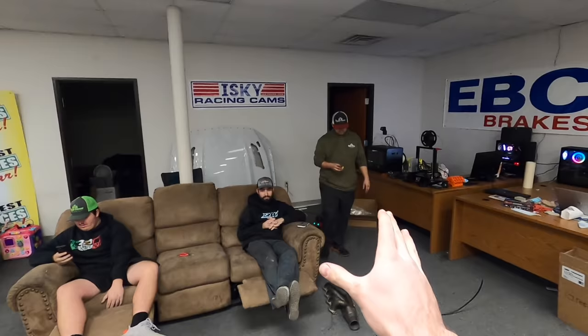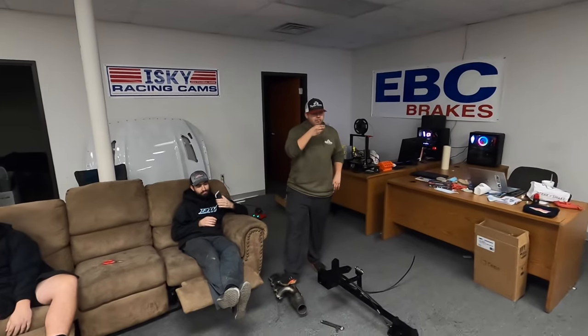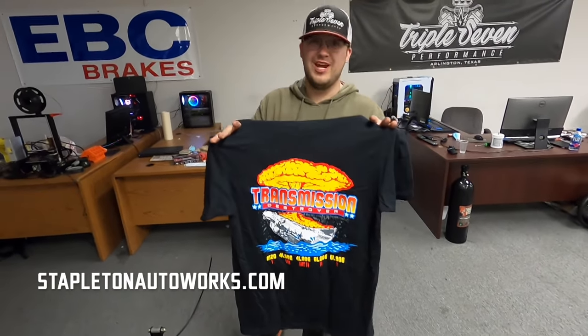That's a huge win. Today is a win — all said and done, we dynoed it, it did not break yet, and we drove it. Question for you guys: could you think of any other way to have more fun than we just did with something that slow? Is it even possible? Probably not. This thing would probably run like a 14.5 right now, maybe a little better.